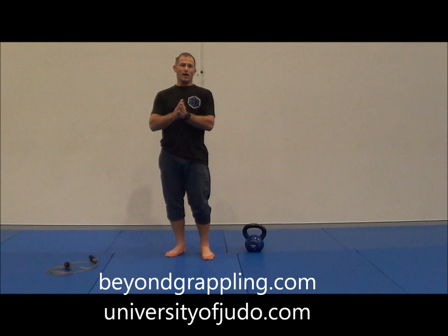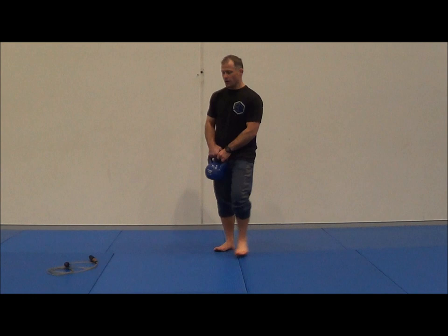I've got a workout for you that will hopefully get you fit and strong.